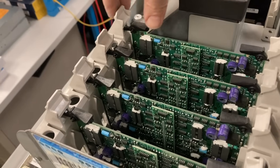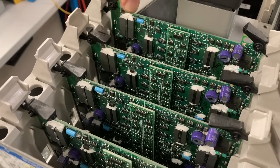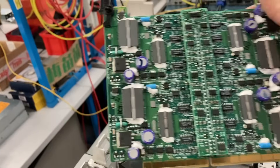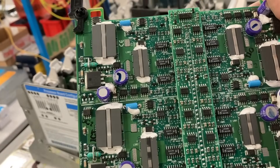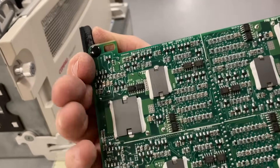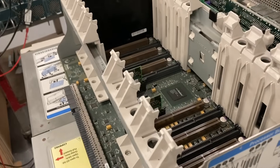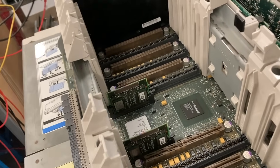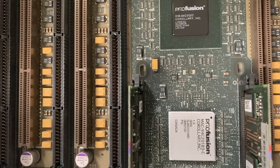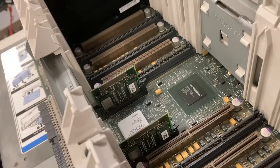Here are the DC converter boards — there is one board for each CPU, so we have four installed for our four CPUs. When you look at it, it looks like four independent DC converters. I don't know if they are working in parallel or actually supplying four different voltages for each chip. And that's all the stuff removed. We can enjoy the backplane here with these special chips — I think that's some memory controllers that handle data between all the CPUs and the memory board.